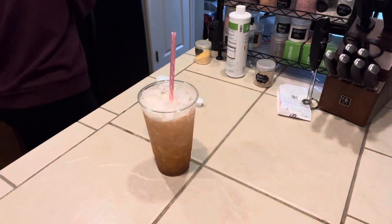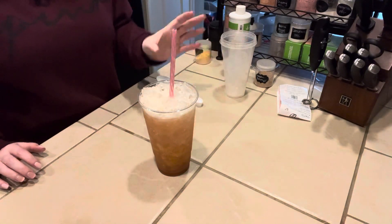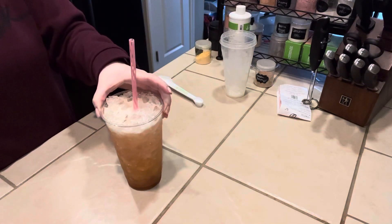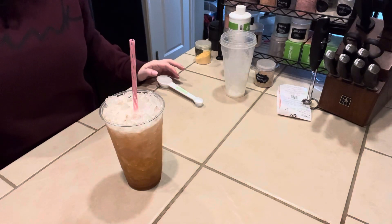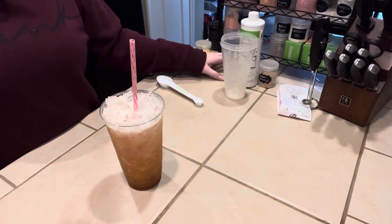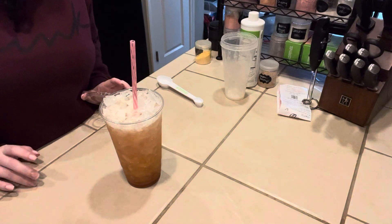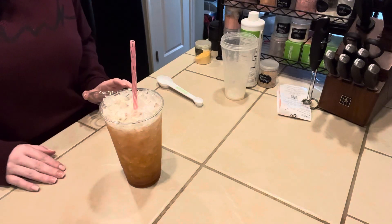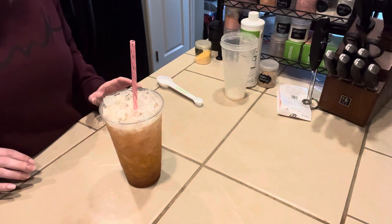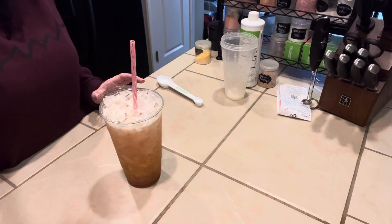And there it is — that is the Peach Bellini. Let me know what you guys think of this one. Thank you again for all of your support, for all of the likes, the comments, the subscribes, the shares. I know I've been really busy lately but I have a lot more coming your way. If you have not already subscribed, hit the subscribe button so you see when these videos come out, and if you turn on your notifications it'll send you a notification when I post. Thank you again for all your support and I will catch you guys on the next video. Have a great rest of your day.